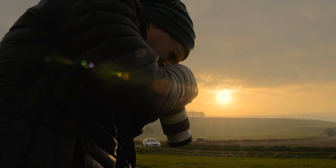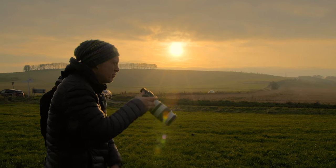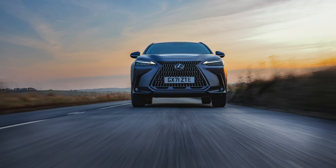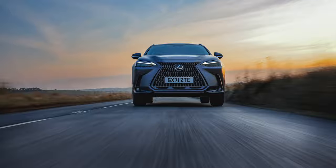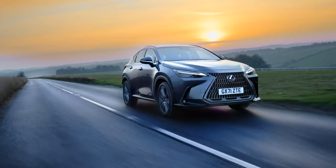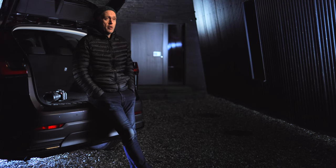I would say that the R5C is the first proper hybrid camera. I've been shooting stills with it all day today and it's just felt like I've been shooting on my R5 — all the features are the same. And then you just throw a switch and it just feels like I'm using my C70. It is literally two cameras in one. It's really impressed me. I've been blown away by it, to be honest.